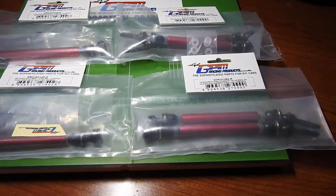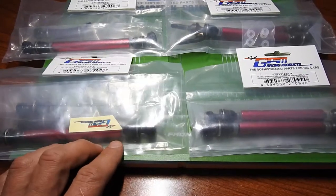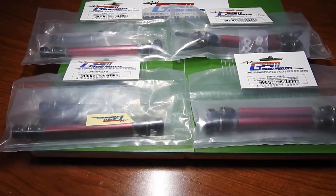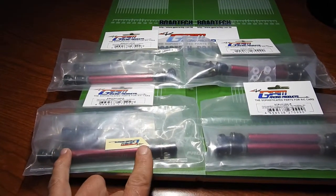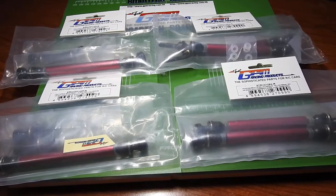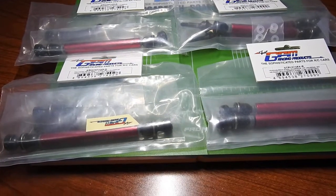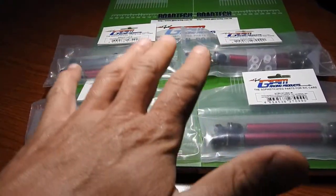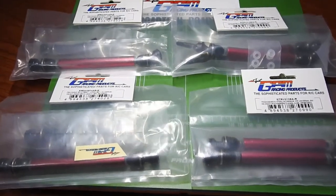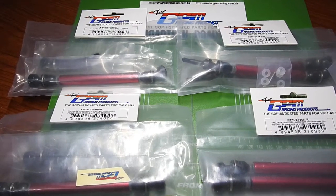GPM has made driveshafts that will fit both the Traxxas eRevo and the Traxxas Summit. They are telescopic and will adjust to the Summit's length dimensions and to the eRevo's length dimensions. It's a great thing to have telescopic driveshafts, especially when your car is starting to flex — there is nice, smooth movement. Today's video is going to be dedicated to the center driveshaft system and to the front and rear.